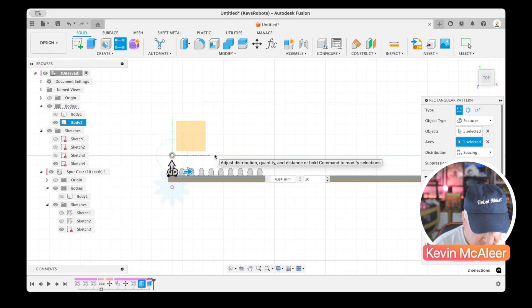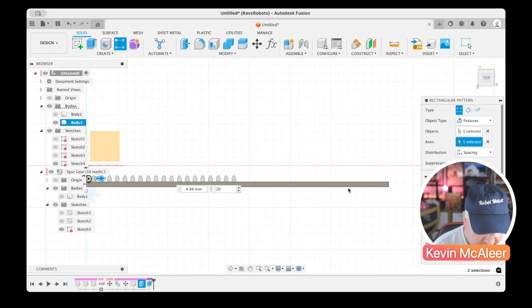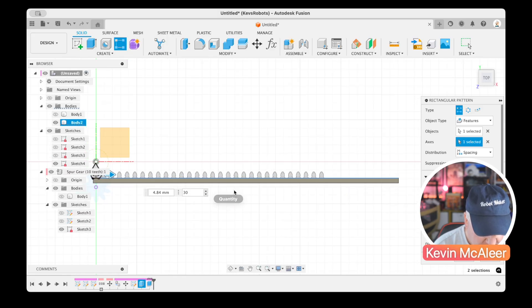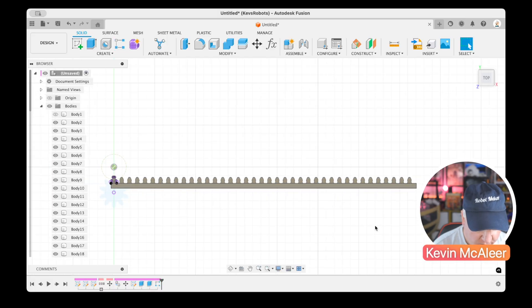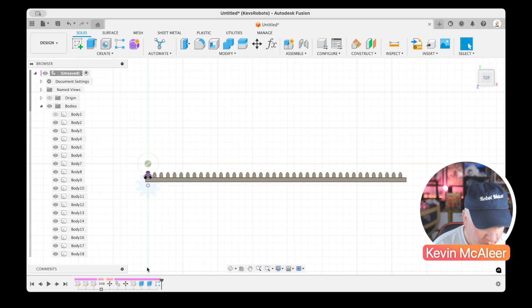For the number of teeth, we can eyeball it. Starting at 20, that's too few — more like 30 or 40. At 40 teeth it's just one too many, so 39 looks about right for that rack length.